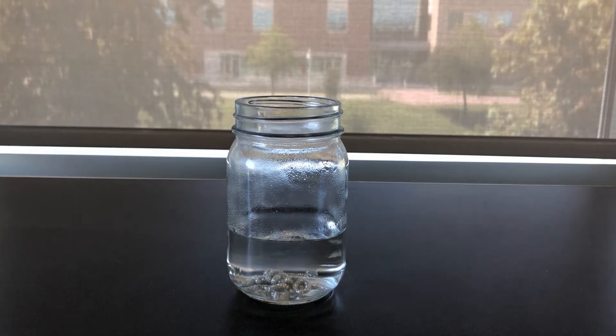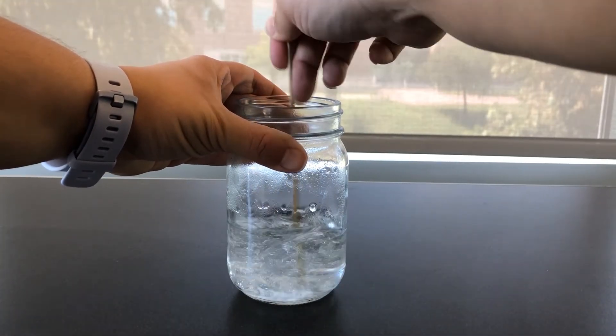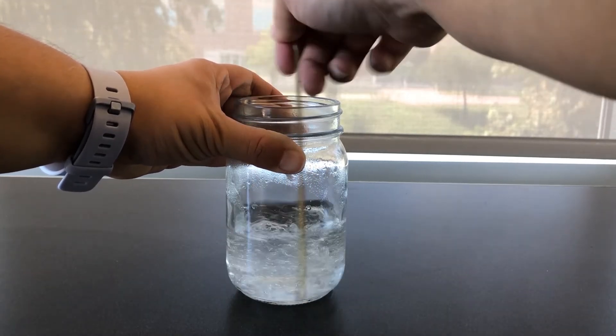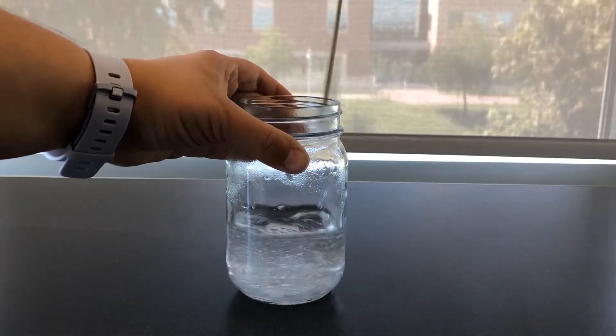You can measure this out, but I'm just going to eyeball it. Then once I'm satisfied with the amount, I'm going to take a skewer and stir it up. This will help it start to dissolve in the water.